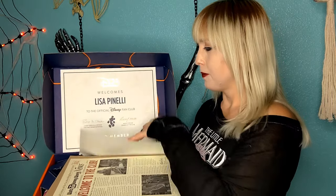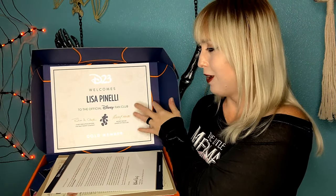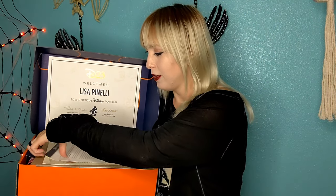Here is the box. It's very cool. Just to kind of open it up in front of you guys. You can get your certificate saying that you are part of the club. Junior got his as well.